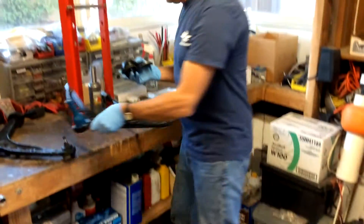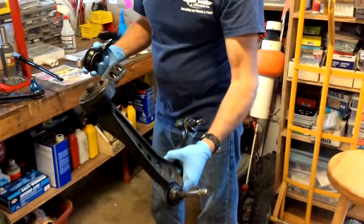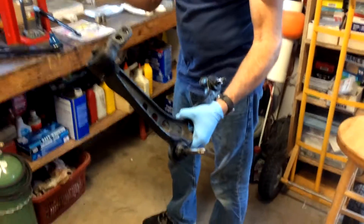Here's the old control arm right here. This is the one we're replacing, so we're not actually having to take the bushing off of this one since we have a new bushing and a new bushing holder.